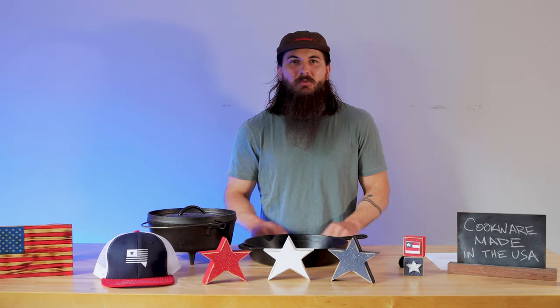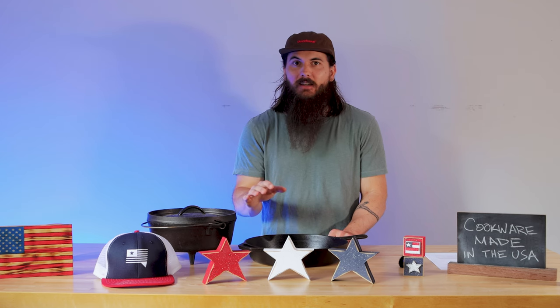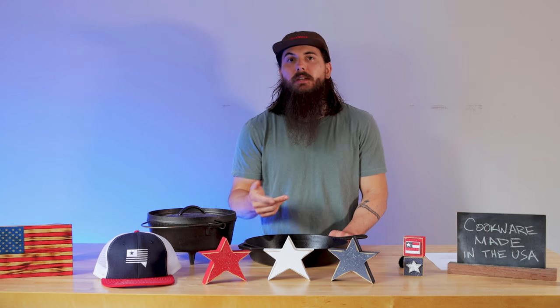There are obviously some major categories of cookware missing from this video. Most notably is ceramic cookware, and that's because we were pretty disappointed to find out that we couldn't really find any ceramic cookware brands that are 100% made in the USA. Some of the big names in the industry like Ceramcor and Calphalon just aren't producing any of their ceramic products in the US. We'll make sure to keep an eye on the industry and let y'all know if we find any good options worth mentioning.